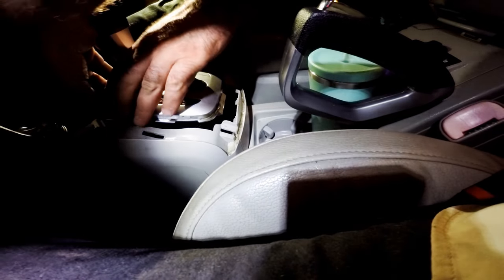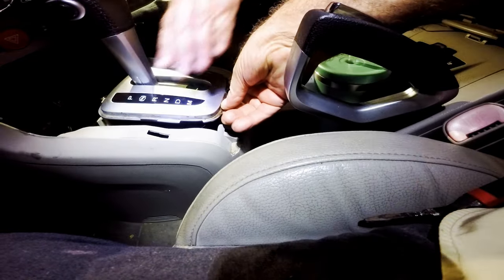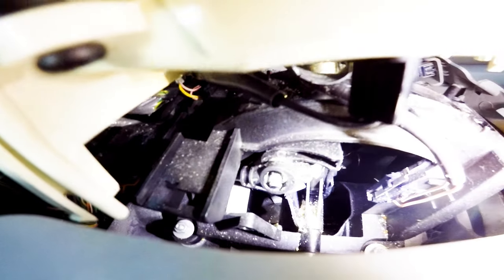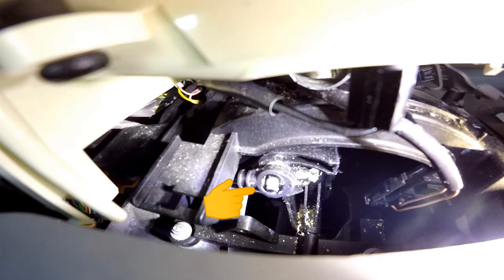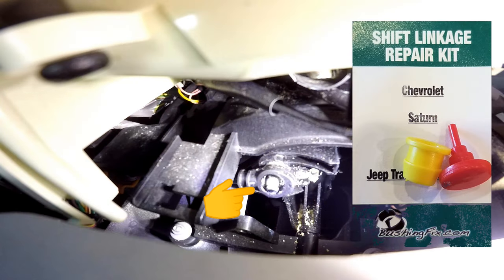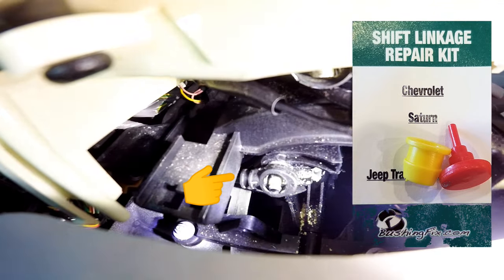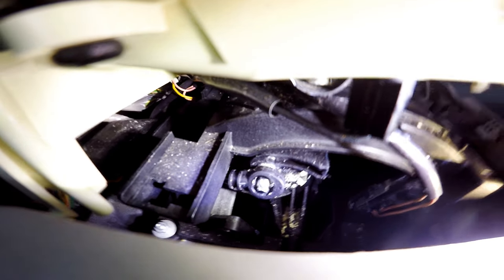Then we unclip the shift cover by simply pulling the back and the front, and it came loose. We see the cable end without the cap, nowhere to be found. The shift linkage repair kit we found online can fix this, but we need to temporarily fix it to move the vehicle. See the description for a link to this repair kit.